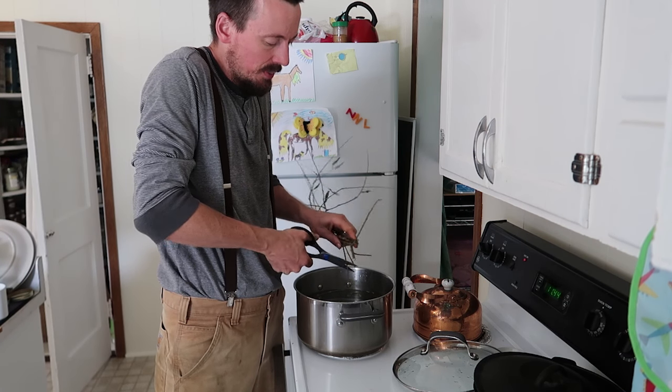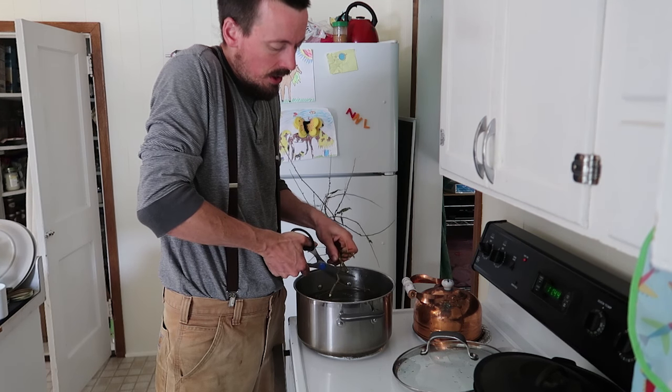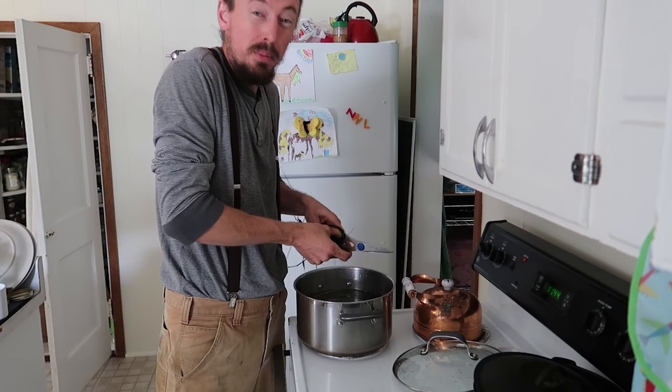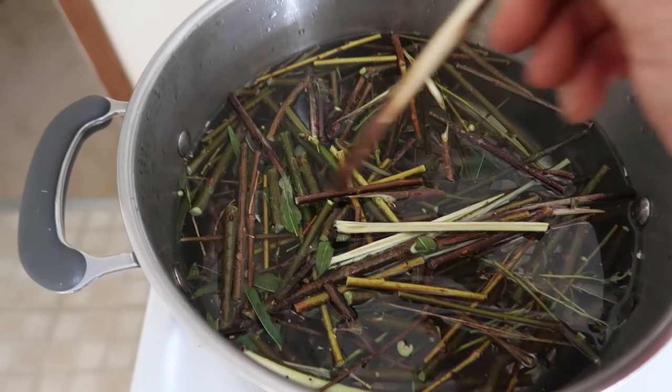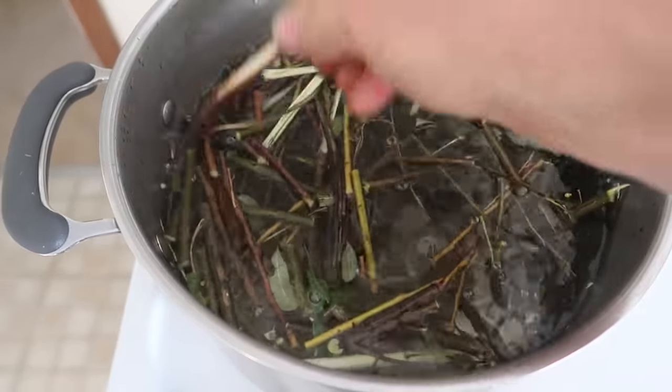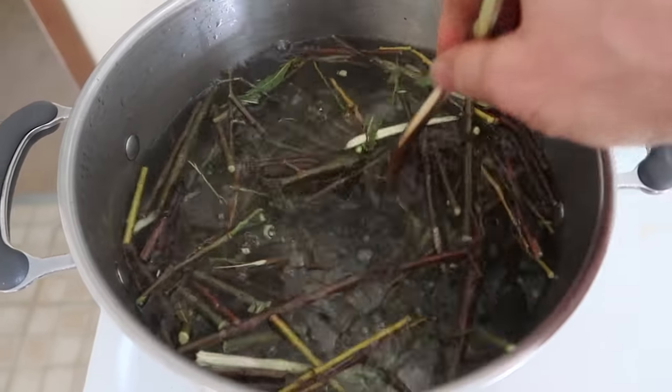They have a double benefit and there are a lot of neat studies online. If you search for using willow water to propagate cuttings, a lot of people have great success with it. I'm going to turn that off and just let it steep until tomorrow or the next day when we plant the strawberries.